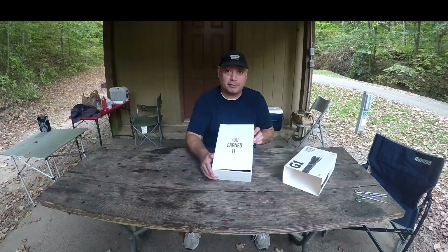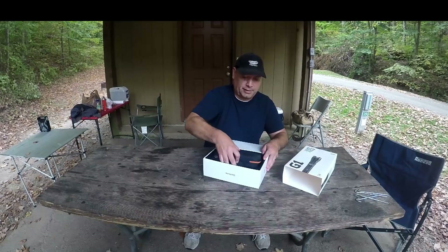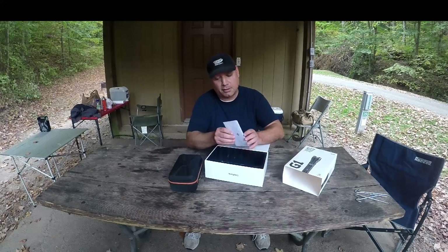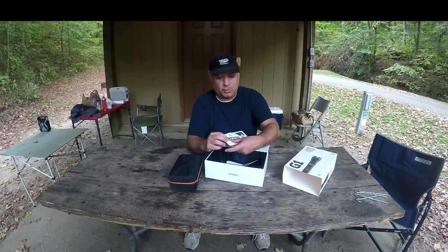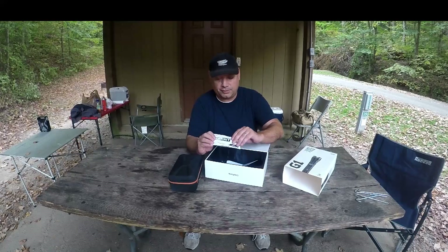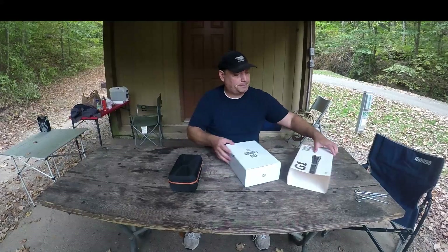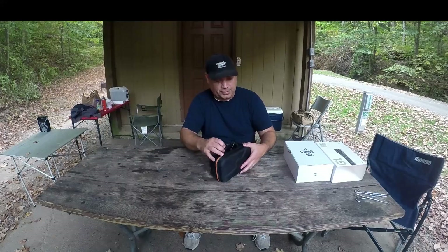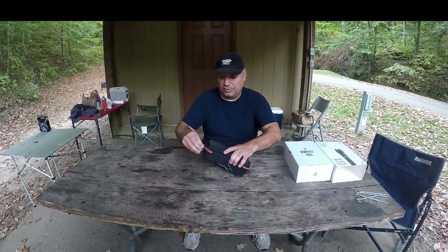It has a little thing on it that says 'You Earned It.' Nice little case. There's an envelope at the bottom and some more little stickers on it — also says 'You Earned It.' Must be their little saying. This is a nice case; it's got some carabiners on it. It's pretty solid — soft, but not too soft.